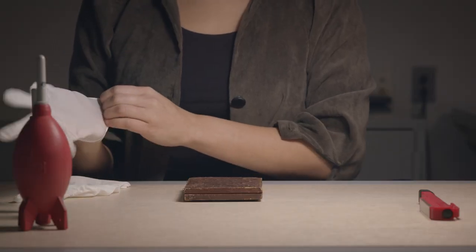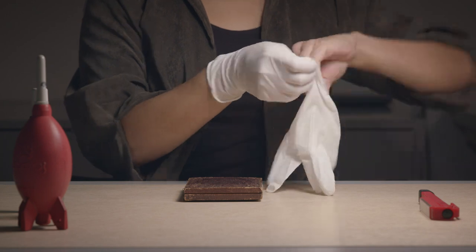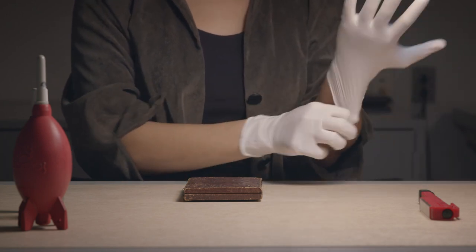In the conservation lab, conservators examine and record the object's condition to determine whether any treatment is needed.